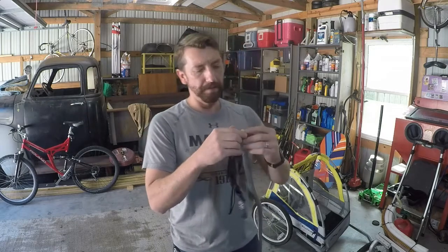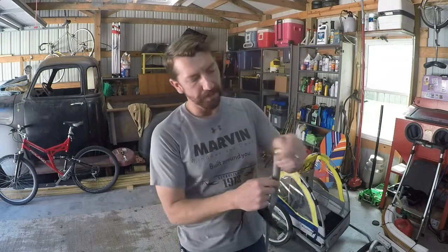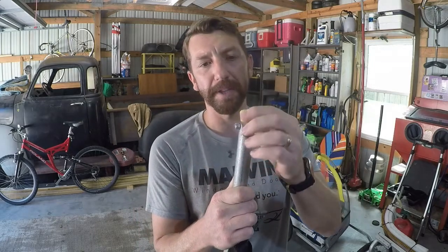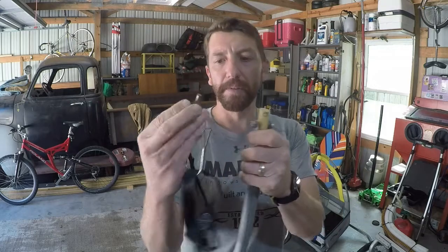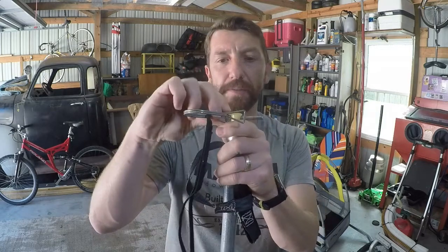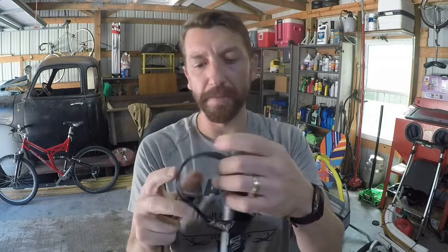For this side, we just cut a notch out of the conduit and put a post through it. This is just another piece of plastic — I don't know where that came from — but it has a hole. This is from the original trailer, and we just utilize this to hook onto the back of the bike. I'll show you the back of the bike.